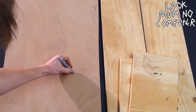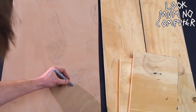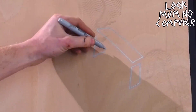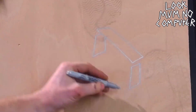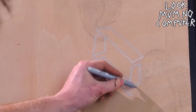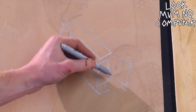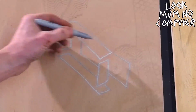Basically it's going to look like this. We've got a board on the top, a board on one side, a board on the other side, a board on the bottom, and then a board on the back.